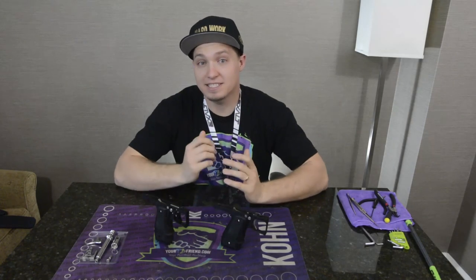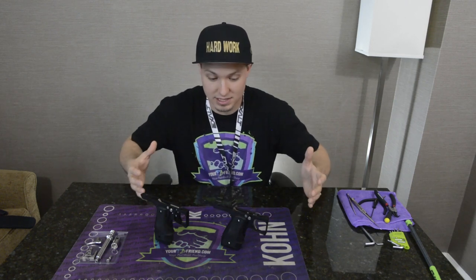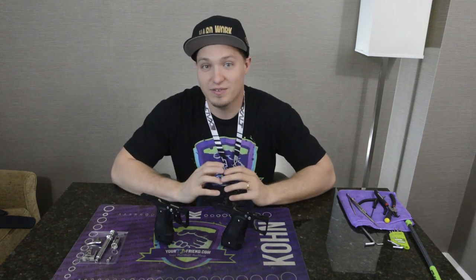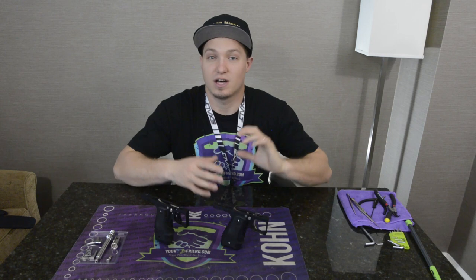What's up guys, Dan at pbfriend.com here at Paintball Extravaganza 2016. I have some Inception Designs products. We love Inception Designs — Simon, the creator, designer, and owner, all of the above, he's just an awesome guy and a great mind for paintball, and he's been killing it with the auto cocker parts.